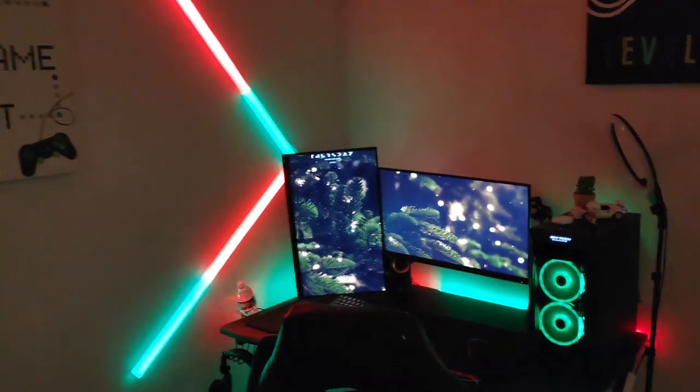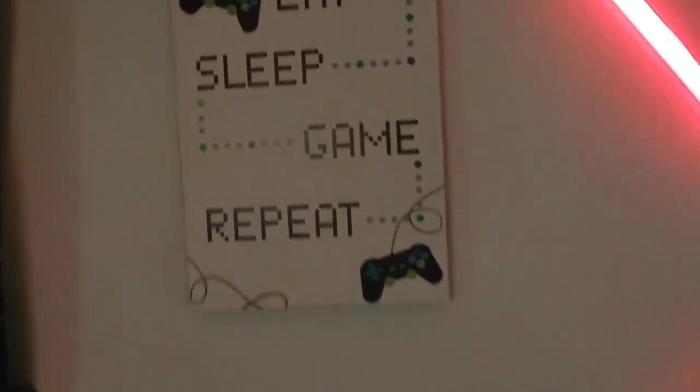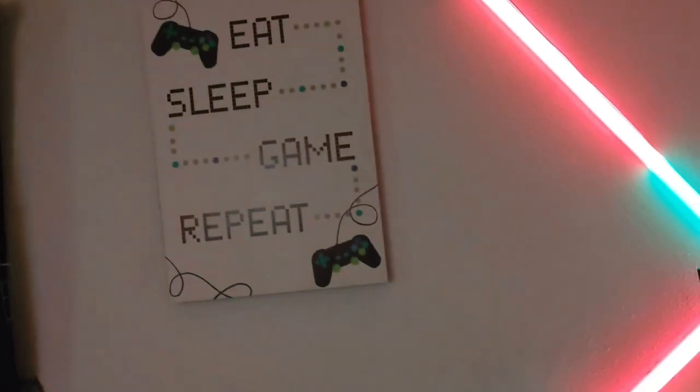Over here is the setup — everything in the setup will be linked in the description besides the desk, chair, and the two posters. Right here I have a 'eat sleep game repeat' poster. I know the saying is kind of cringe, but I don't really mind. It matches the theme of my room.